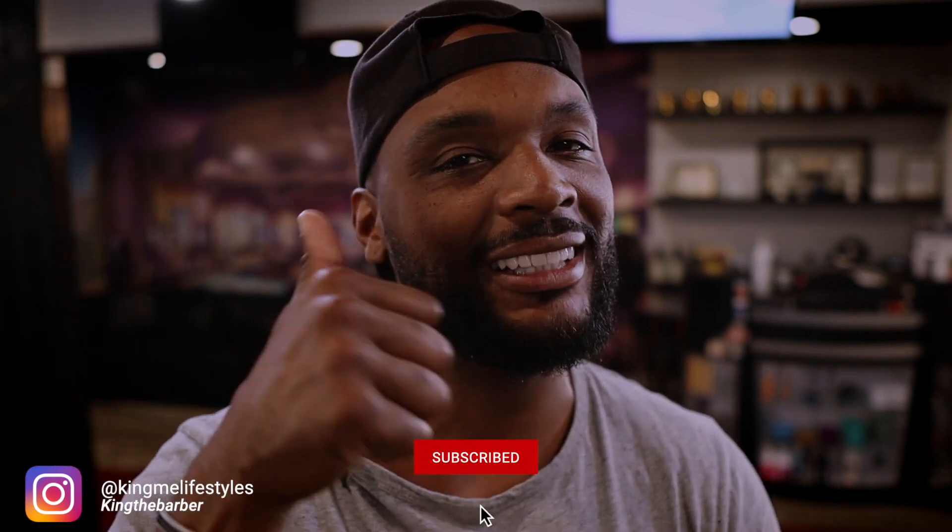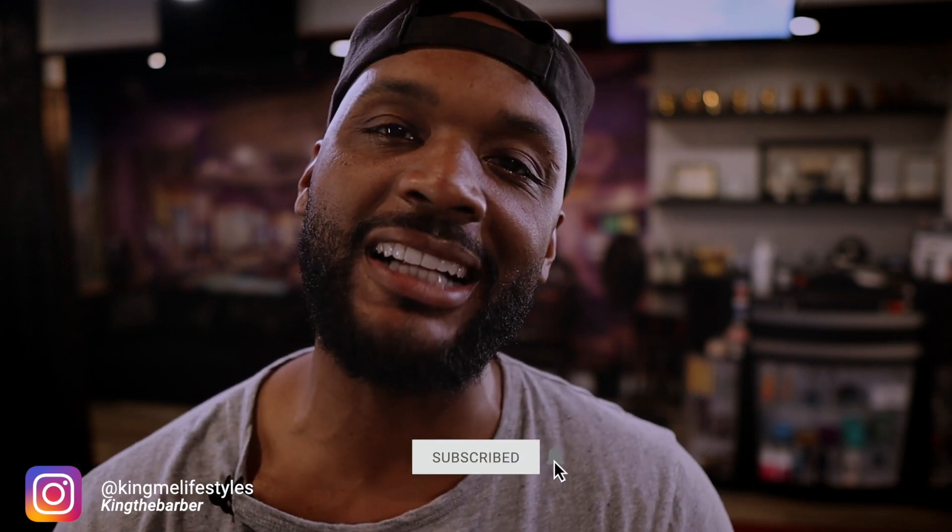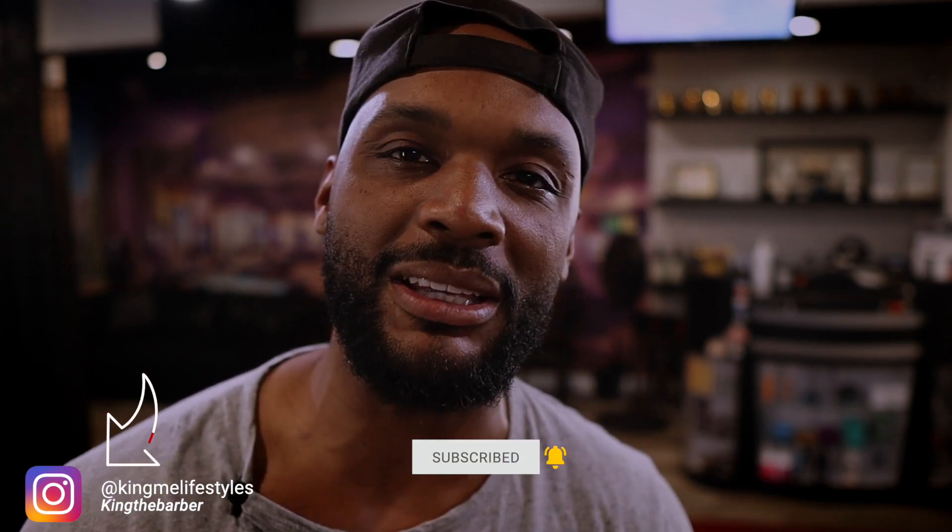Today's video is going to be on the new Stylecraft X-Pro Precision Blade. Now before we get into this blade, you already know what to do guys — make sure you smash that subscribe button. Also give the video a thumbs up if you like the content and follow me on my Instagram page at Keenny Lifestylions.